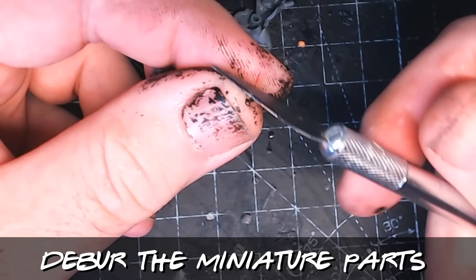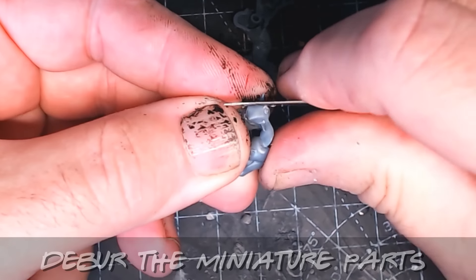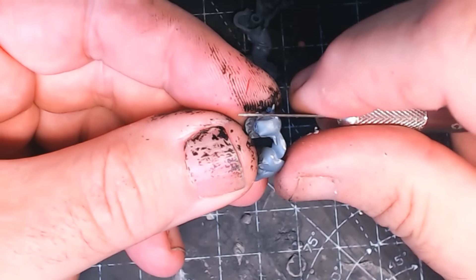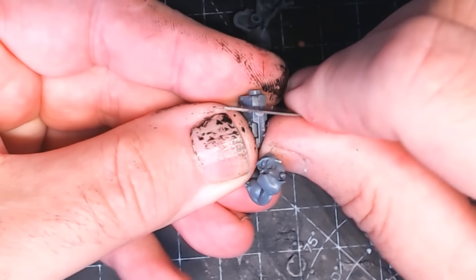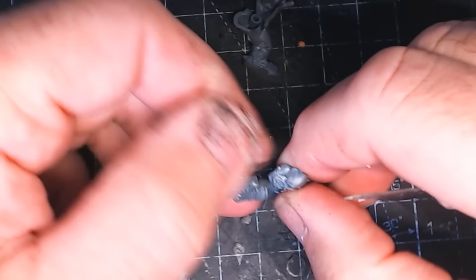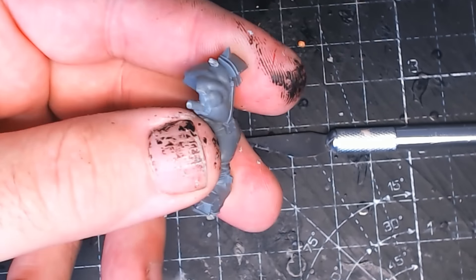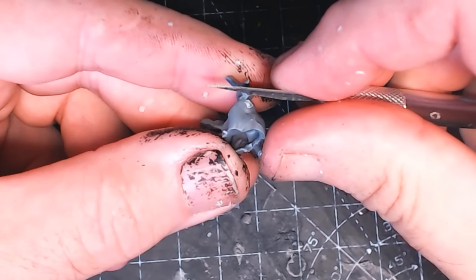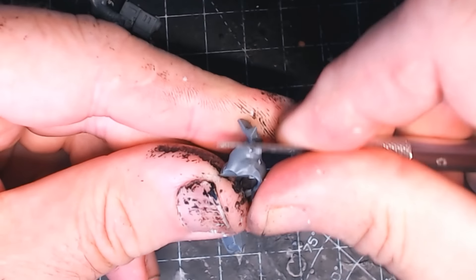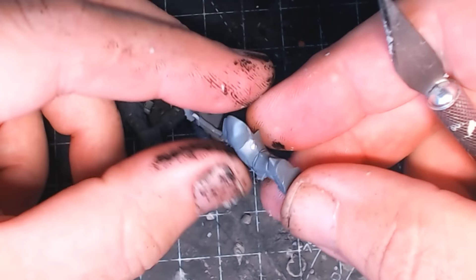Now we need to smooth out any rough edges and mould lines. Simply take your blade — mine is quite a dull one. You don't want to use too sharp a blade here because you might actually cut into the plastic, as it is pretty soft. My scalpel is quite a dull blade, not very good for actually cutting things, but certainly good for deburring. It's worth taking some time and care here.